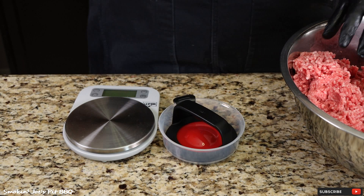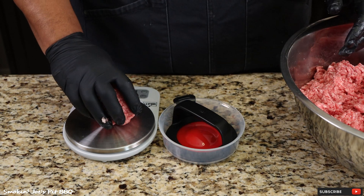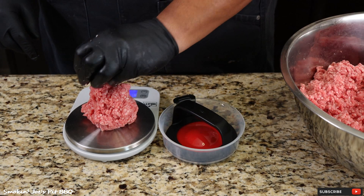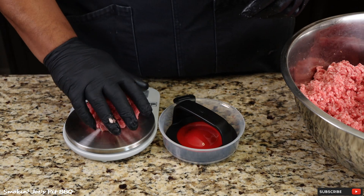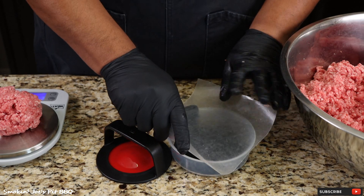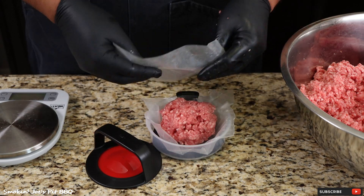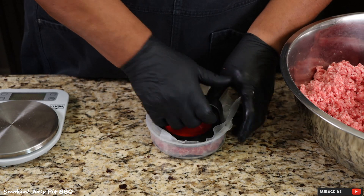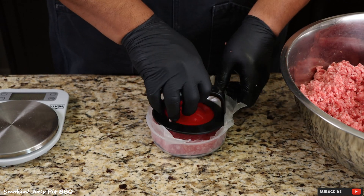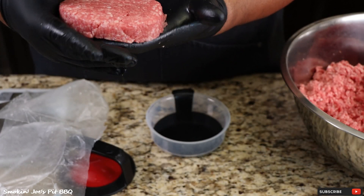I'm going to make these burgers half-pound burgers. There's 16 ounces in a pound, so I'm shooting for eight ounces of meat. I've got my burger press right here — I'm going to lay a piece of wax paper on the inside, put my eight ounces of meat without packing it, another sheet of wax paper, and press it down with equal pressure. I ended up with 20 half-pound beef patties, plus some extra I'm going to vacuum seal for a later date.